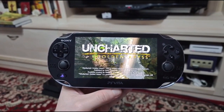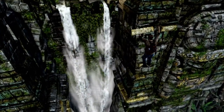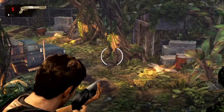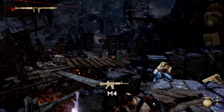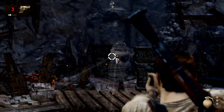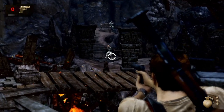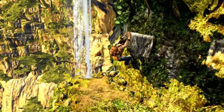Uncharted Golden Abyss is a masterpiece. It has some drawbacks that make it maybe not fully deserve that title, but for me this game is one I would replay any time. Don't consider this iteration just a portable version of Uncharted, because the game deserves way more credit than that. It's as good as the other Uncharted games.